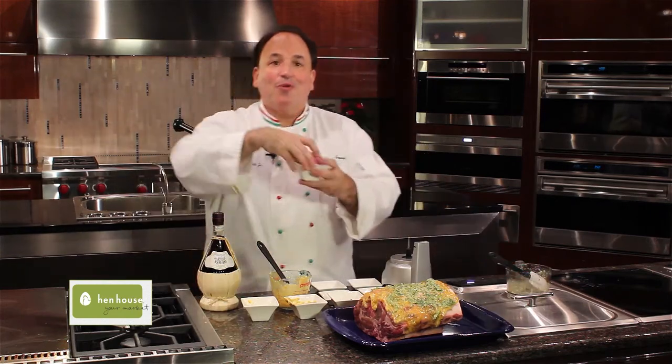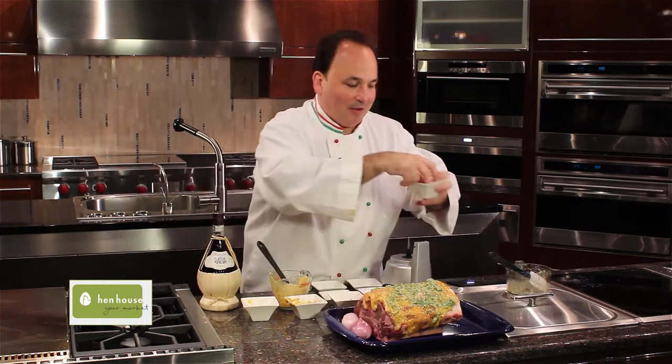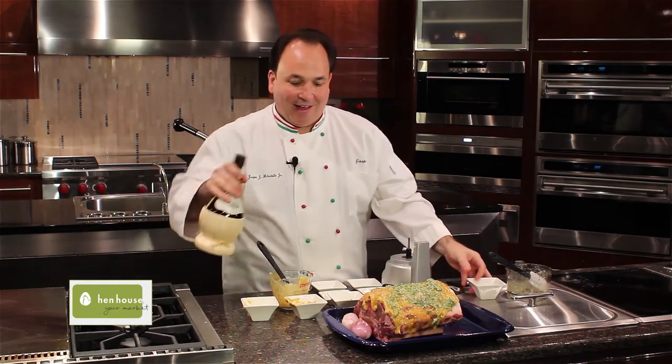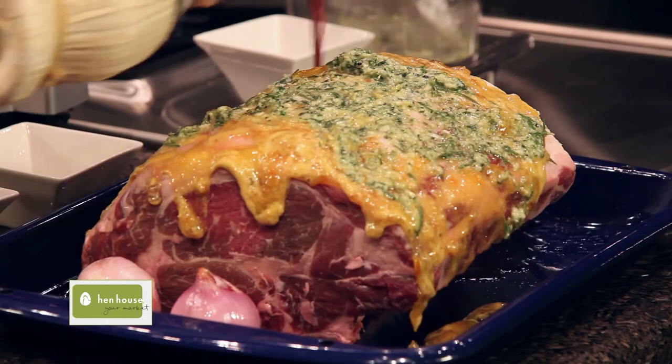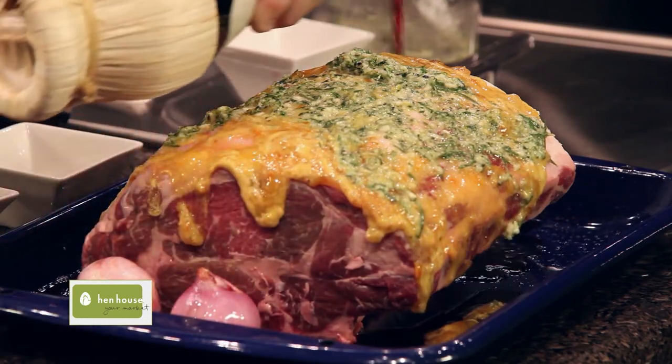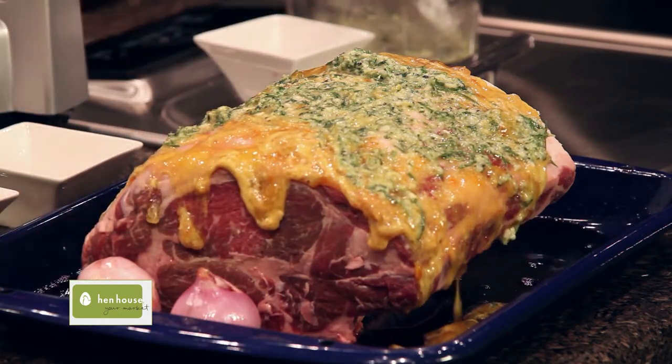We'll finish with some beautiful shallots and some Chianti wine to braise it in. It's up to you how much Chianti wine you add.